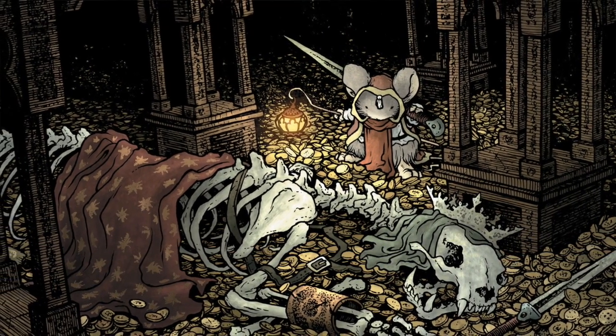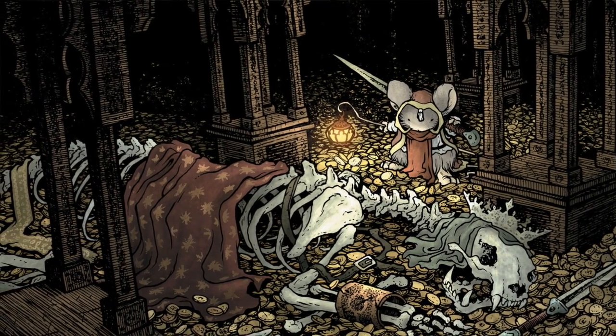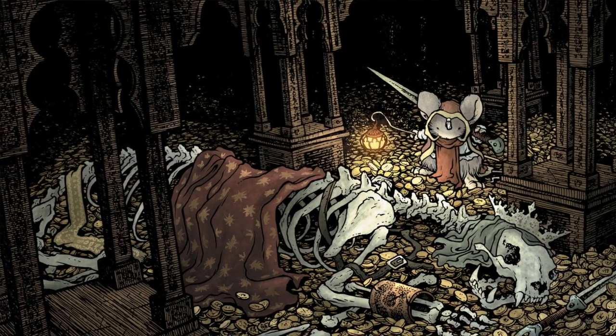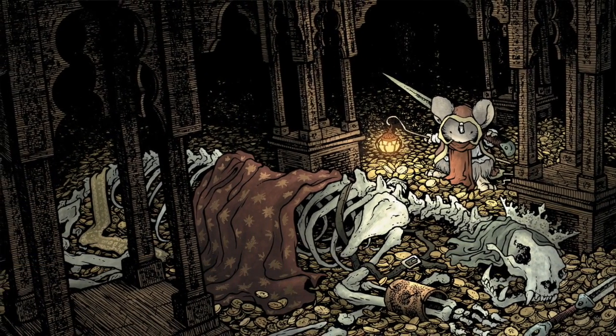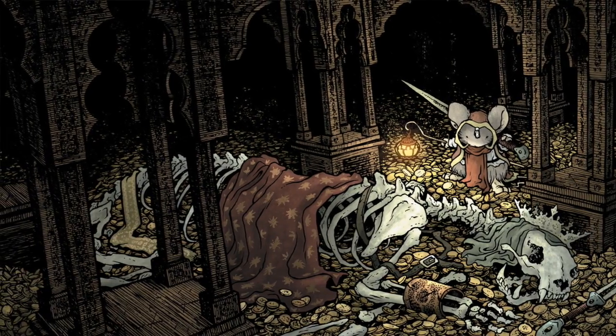I was having a hard time visualizing this room. I wanted it to look like the treasure trove from a Tolkien story or a classic D&D adventure. I knew that there would be just a pile of coins and then the body of a long dead weasel. But I needed some architecture in there — I didn't want to over-describe it, but I didn't want to under-describe it and fake my way through it. So I needed to build a model.